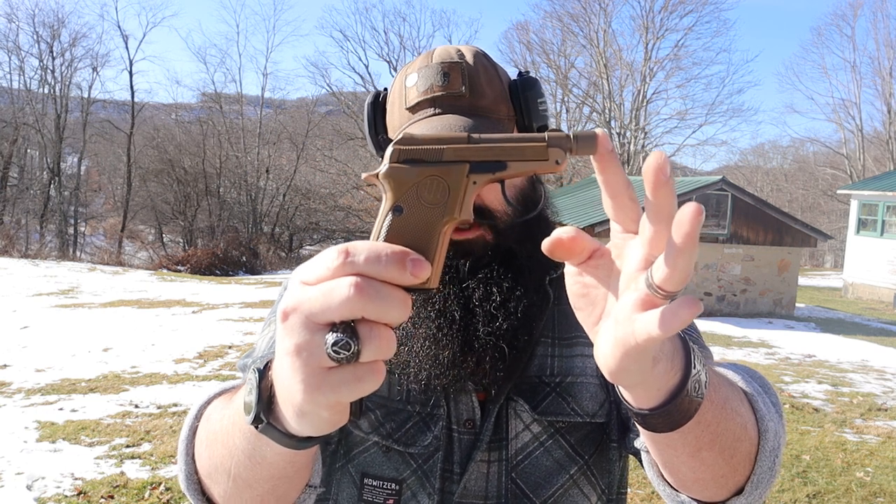Hey everybody, this is James from Rattlesnake Defense and we're gonna start 2023 out small — very small.